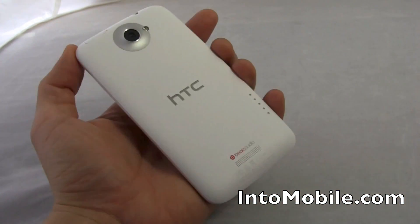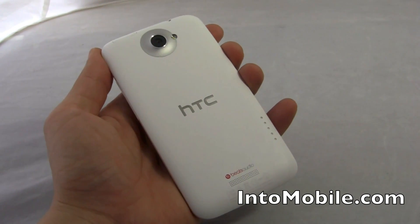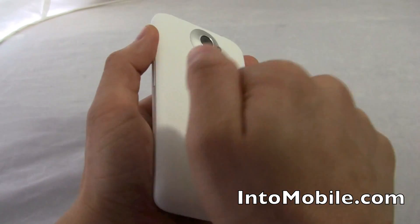A lot of nice curves on it, and this backing is a machine precision polycarbonate with a piano gloss finish. They're trying to make it look and feel like piano keys, and while that may sound weird, it really works. This is a beautiful looking device. Feels good in the hand, it's light, it's thin, and it's still solid.